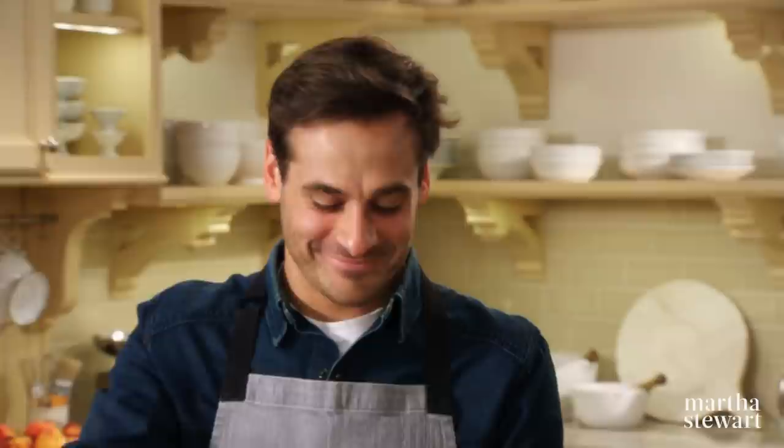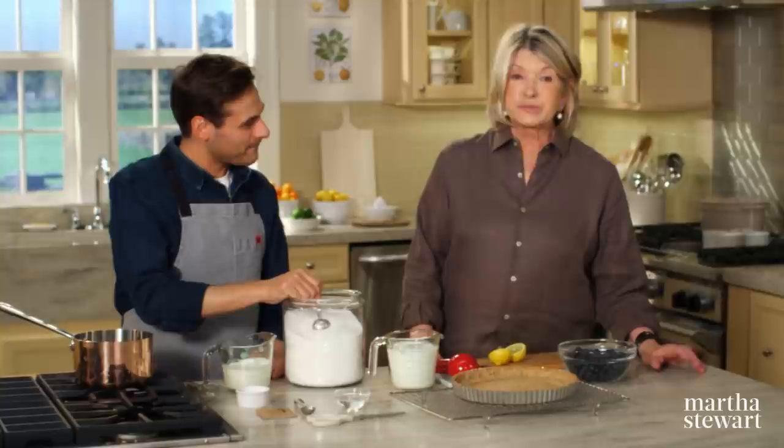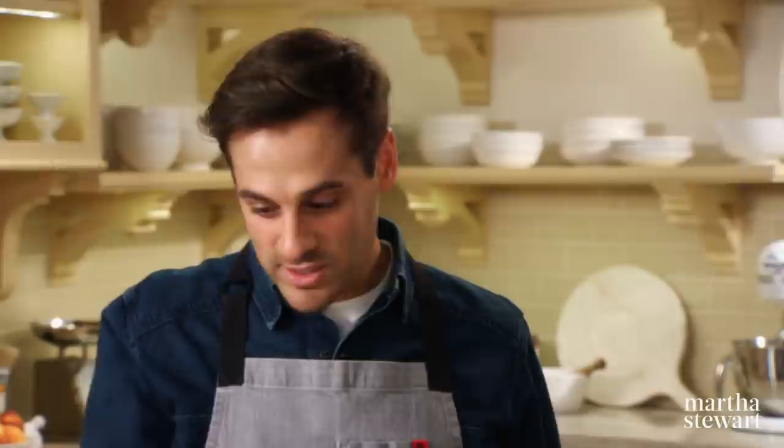Joining me today from our test kitchen is Thomas Joseph, who came up with a great idea of combining our delicious walnut press-in crust — the crisp crust gets a wonderful crunch from ground walnuts, as you've seen with the cranberry tart. The tangy buttermilk custard that fills the shell is a perfect complement to the sweet, plump blueberries scattered over the top. The buttermilk filling is similar to a custard — more like a panna cotta, so it uses gelatin.